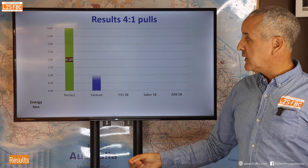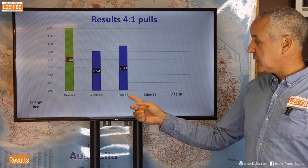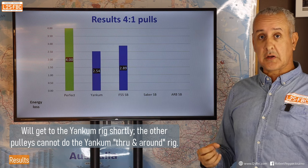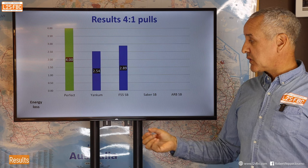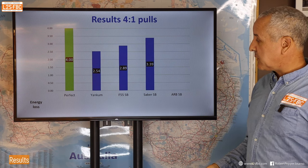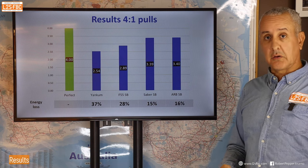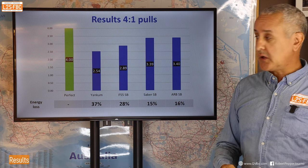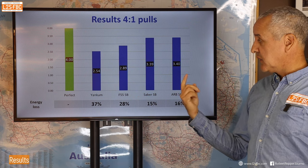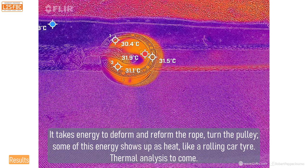For the four-to-one: perfect is 4.0. Yankum rigged their way came out at only 2.5-to-1, while the others were rigged as a Spanish burton. Factor 55 showed a significant difference from Yankum — I attribute that to the Spanish burton rigging being more efficient. Saber and ARB were very close to each other, around 3.4, versus Yankum's 2.5. For something theoretically four-to-one, even the best options aren't getting to four — but this isn't a criticism, it's just physics: energy is lost to heat as ropes pass over pulleys.